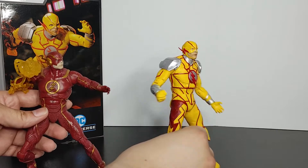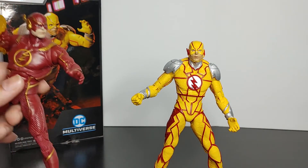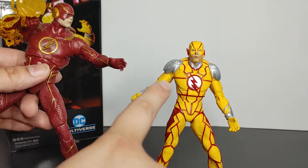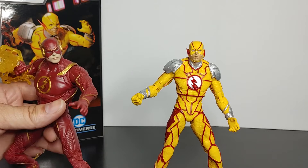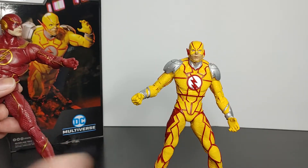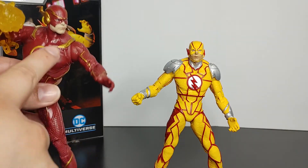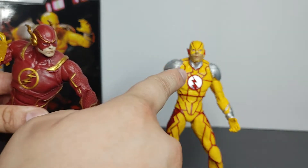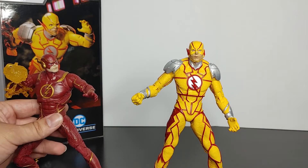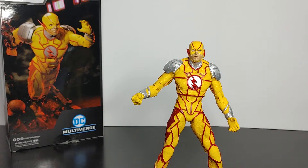So for anyone saying this is just a repaint — yes, certain parts are shared, but they added different textures, and the symbol on the legs is different. The paint scheme is obviously different too. So if anyone says the Injustice 2 Reverse Flash is just a copy-paste of the regular Flash, that is completely incorrect and there are clear differences.